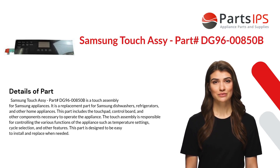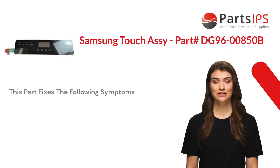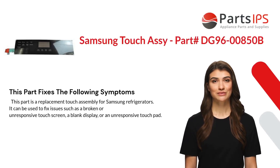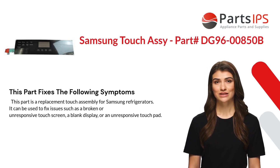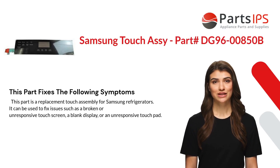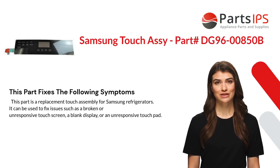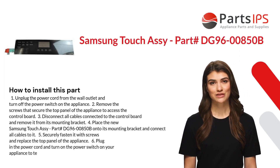This part is designed to be easy to install and replace when needed. This part fixes the following symptoms: it is a replacement touch assembly for Samsung refrigerators and can be used to fix issues such as a broken or unresponsive touchscreen, a blank display, or an unresponsive touchpad.